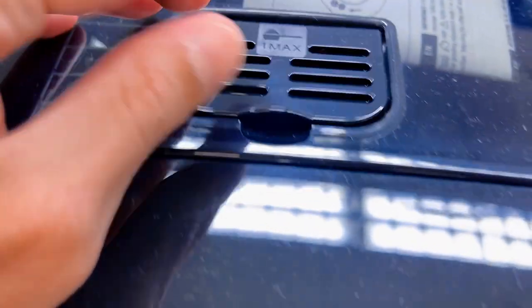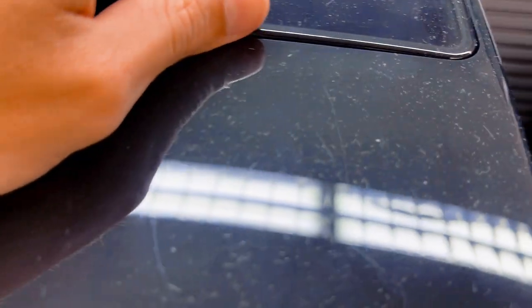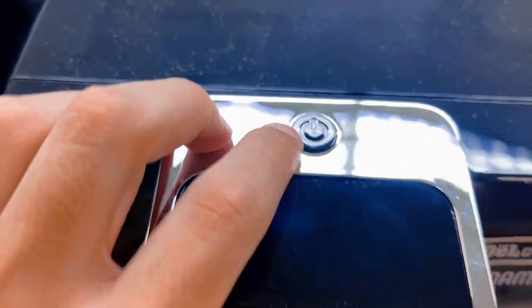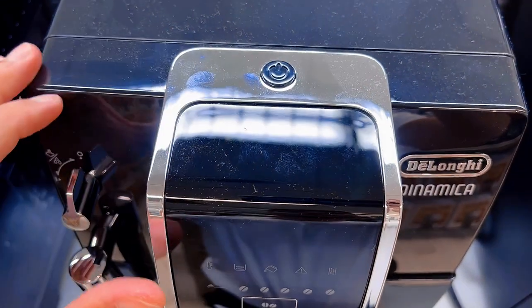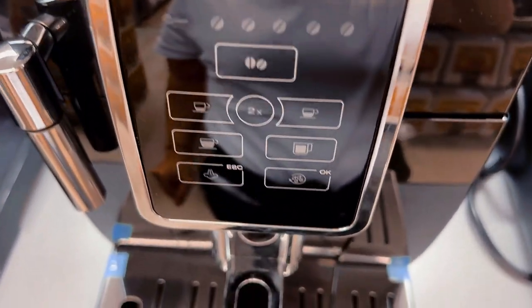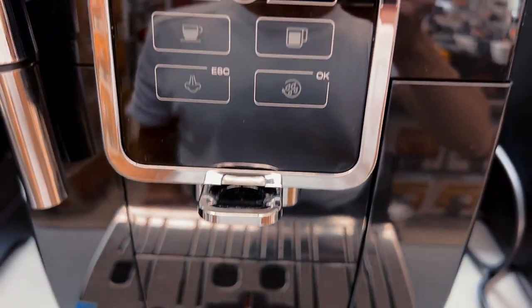All this is to say that in the world of bean-to-cup machines, the DeLonghi Dynamica stands tall for its simplicity, reliability, and cost-effectiveness. If you are tired of the K-cup game and want hassle-free, quality coffee every morning, this is your go-to. Cheers to better mornings!